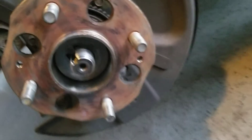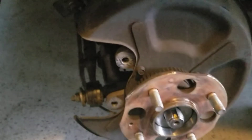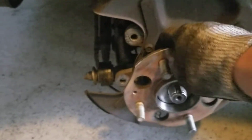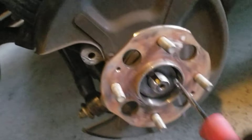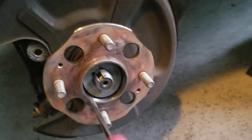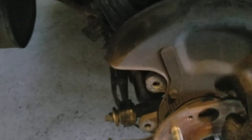Hopefully I can pull this sucker off — well, it's the original one so it might be seized in there. I'll try to bang it a few times and see if it'll come out. Oh, I guess I should have taken out that washer — there's a washer there, make sure you pull that one out, maybe it'll make this easier.